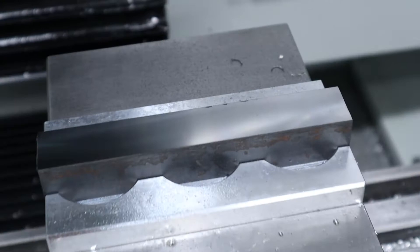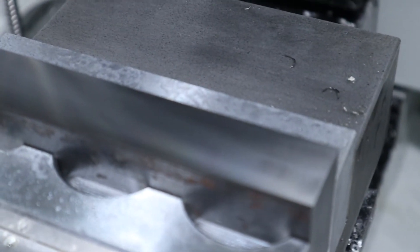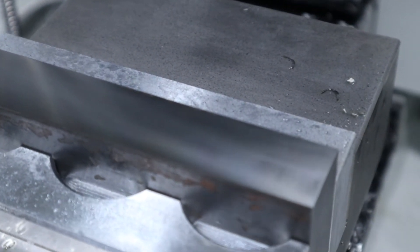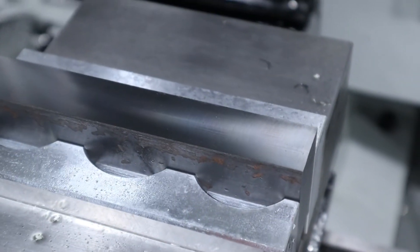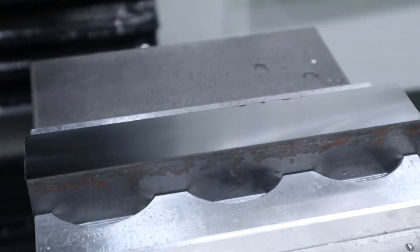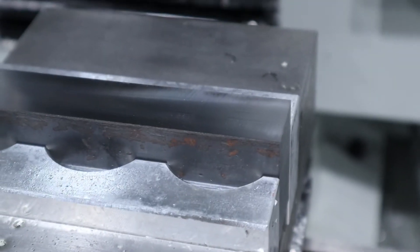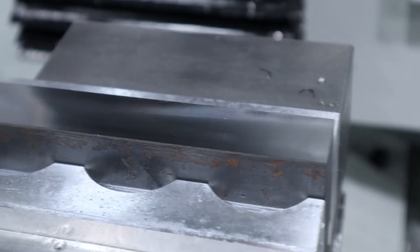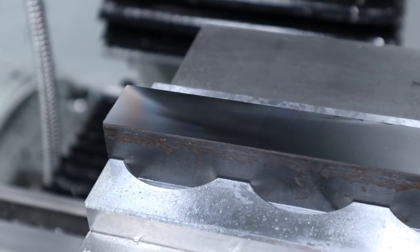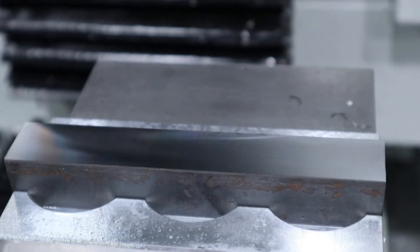That thing turned out nice. This is a brand new insert — this is the first time I have ever used the Superfly on steel. That is a nice surface finish, holy crap. That was 1000 RPM, 10 inches a minute, no coolant. I watched on one of the videos that said don't do coolant on these roughing inserts for steel because it shocks them with thermal shock.